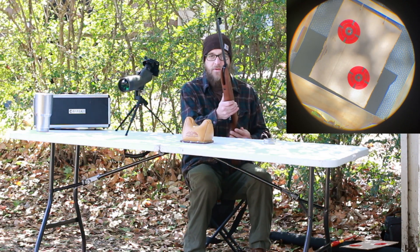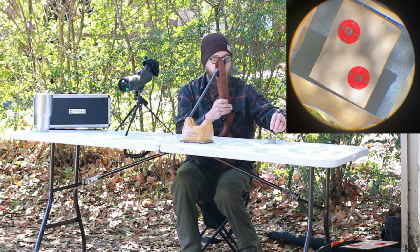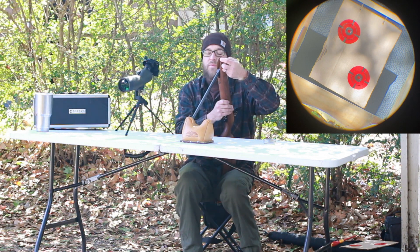Alright, today we're shooting a Weihrauch HW50S .177, picked it up on Black Friday. Haven't had too much time with the rifle, but it sure does shoot well.